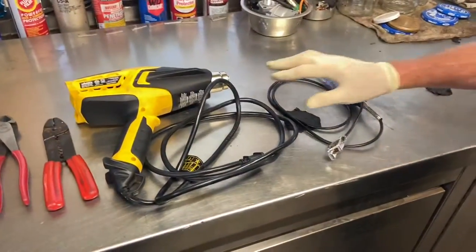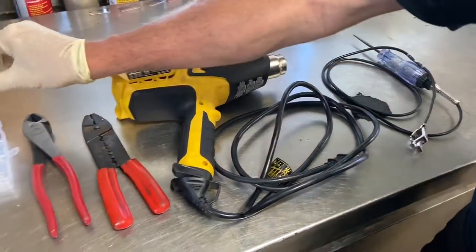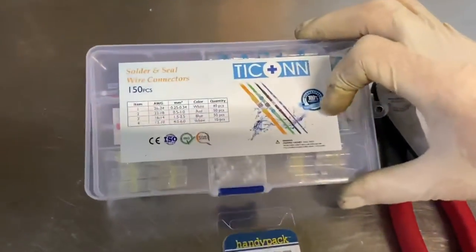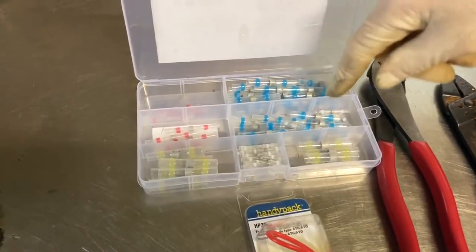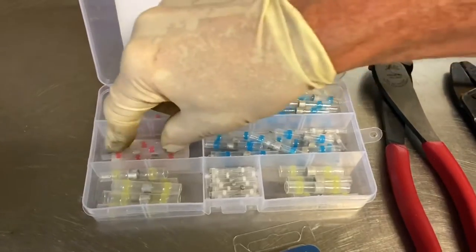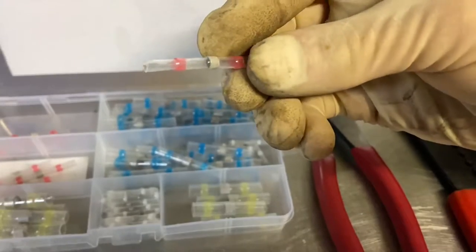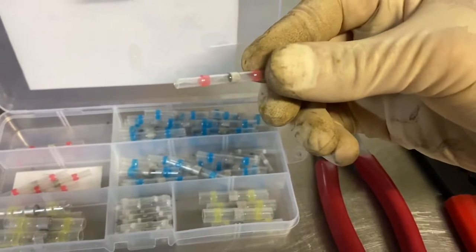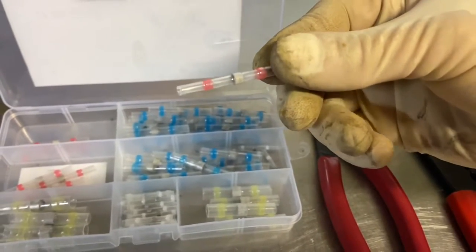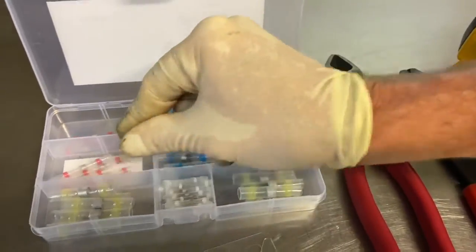Over at the bench, here's what you'll need. The test light I already showed you for checking your battery. We're going to use a high-powered heat gun to melt the solder connectors. This is called a soldering seal — it's really cool and kind of making the soldering iron obsolete. These connectors have a little bit of solder in the center and silicone on each end. You put your wires inside, heat it up with the heat gun, it melts the solder, and you have a solid solder connection. It's really nice.